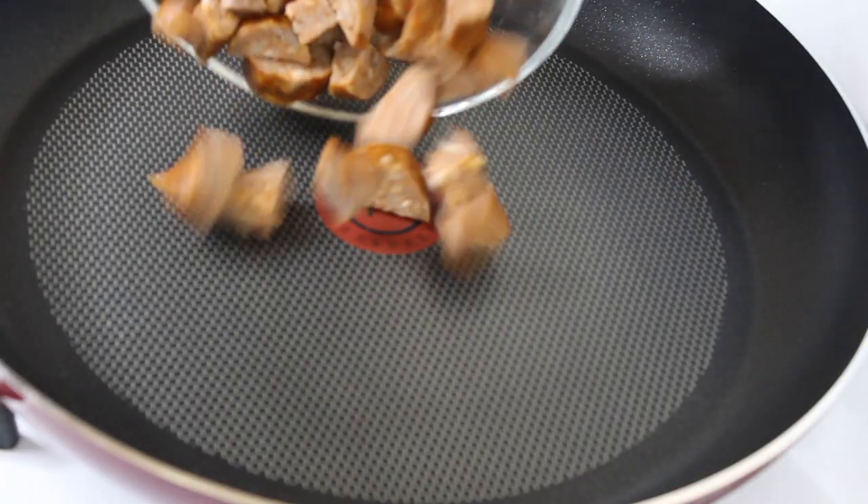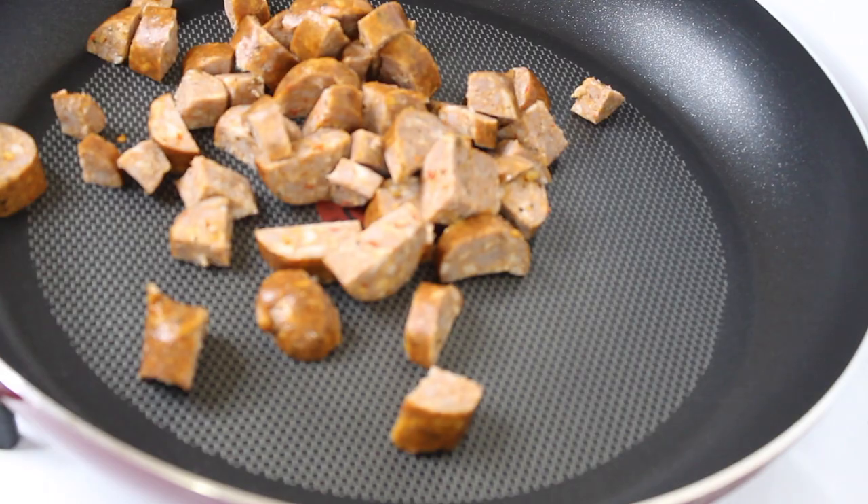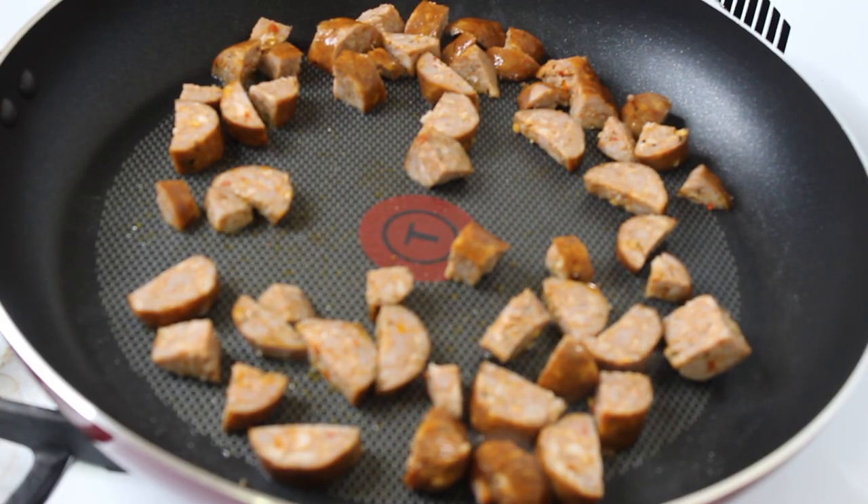After I was done mashing up the potatoes I just put the top back on and set it to the side. The potatoes are done — now for the cajun seafood cream sauce slash gravy.